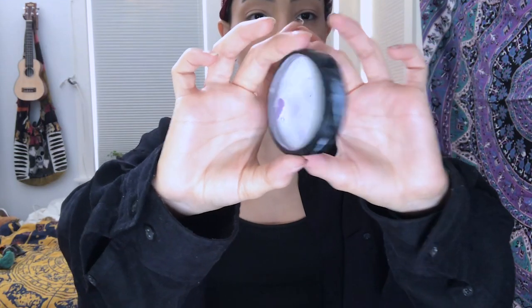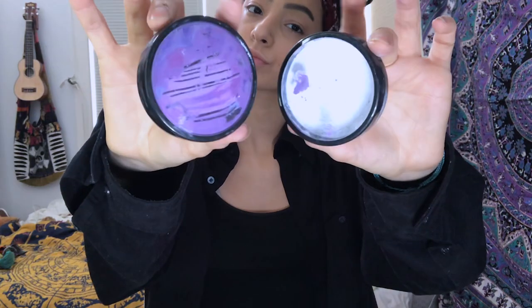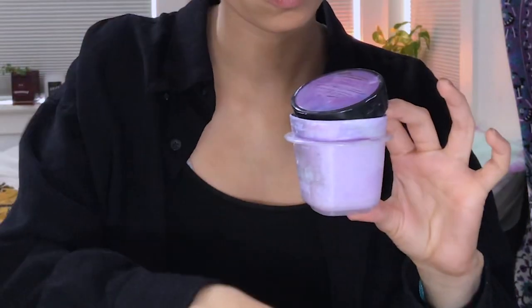This is the paint I use — it's called Mehron Paradise paint. I mix the colors purple and white in a small container to create a nice lavender color. I use some water on a brush and a spray bottle to wet the paint and mix it around until it is liquidy enough to pour into the container.